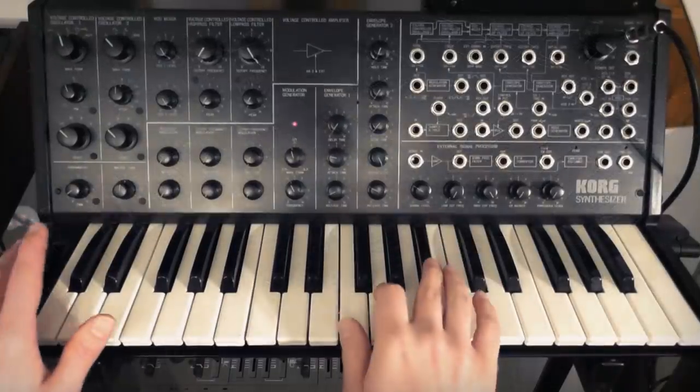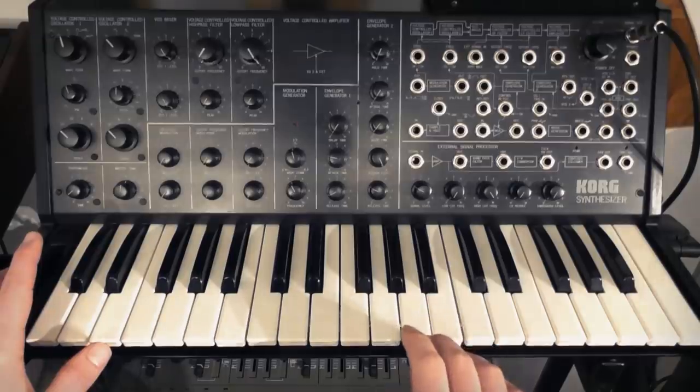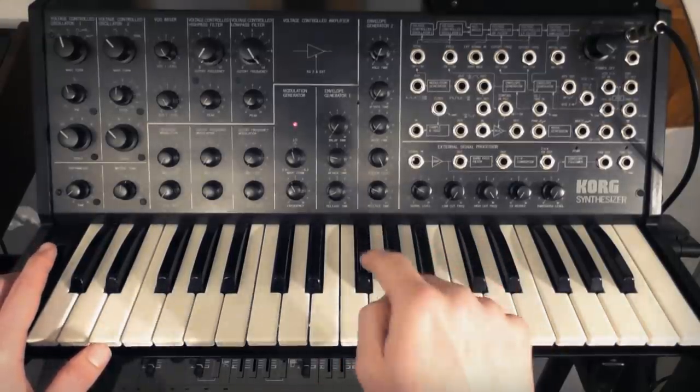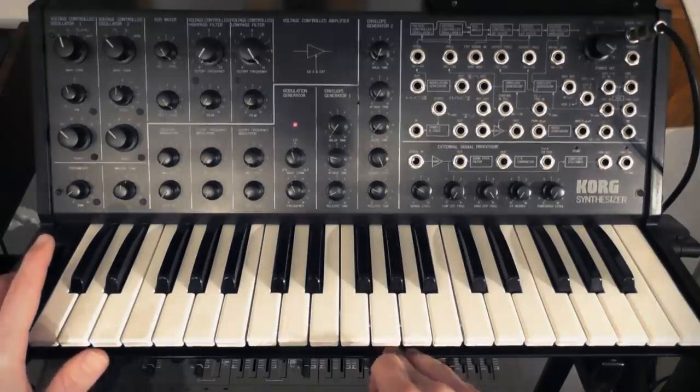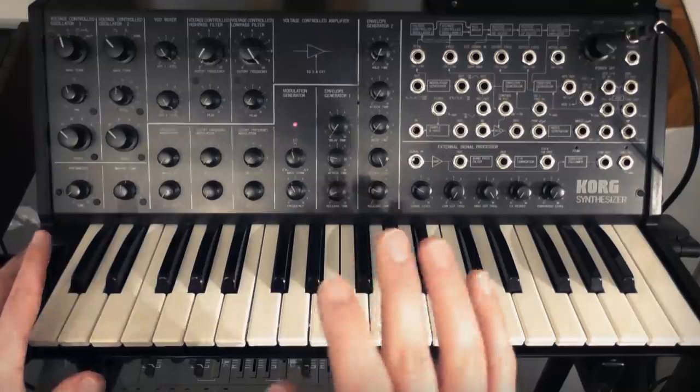So let's start with the main riff from Da Funk. We're going to use a Korg MS-20, which I'm pretty sure is what they used on the original recording. There are a lot of synths called the Korg MS-20, but this is the original Mark I from 1978, which has the Type 35 filter, which is quite a distinctive feature, which I'll show you now.